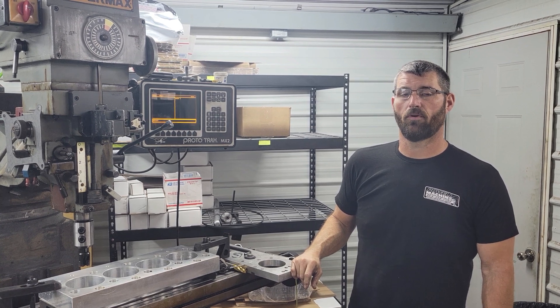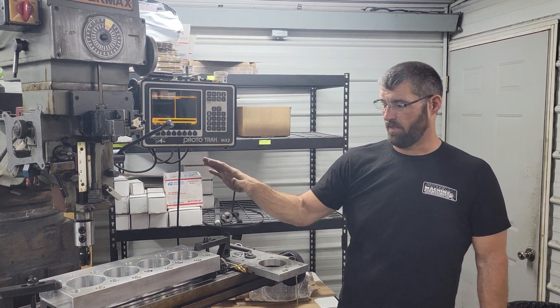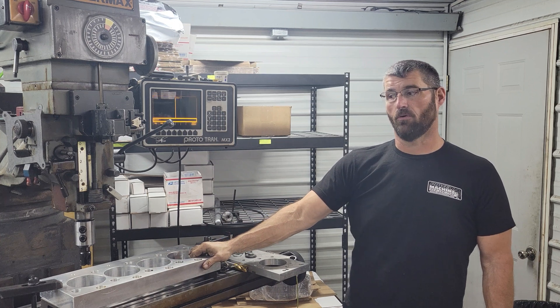Hi, I'm Daniel with Powell Machine Incorporated. Today we're going to open up the bores on this torque plate.